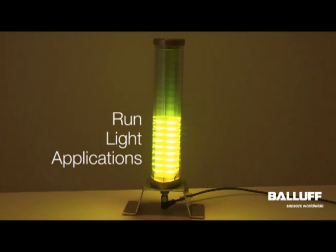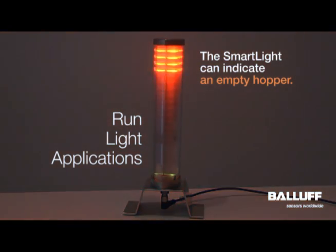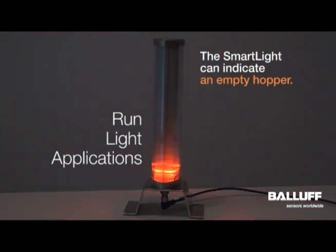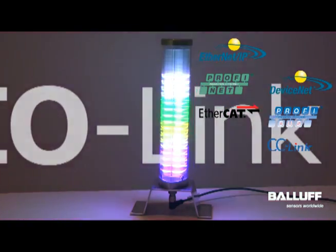When working in level mode, run light mode could be used to grab the attention of somebody, particularly an operator, when the hopper gets empty. You can switch to run light mode to indicate much more clearly that somebody needs to get over here and refill this hopper.